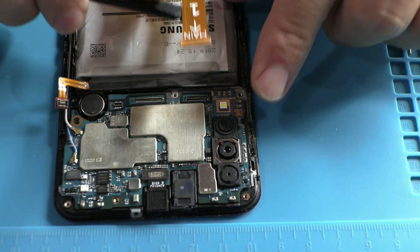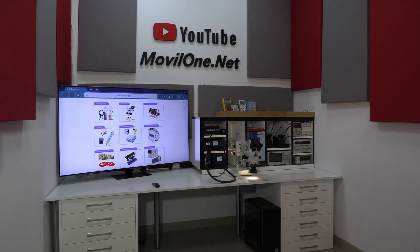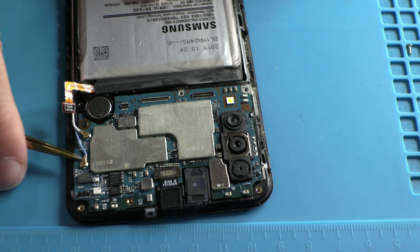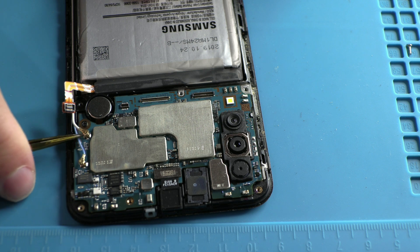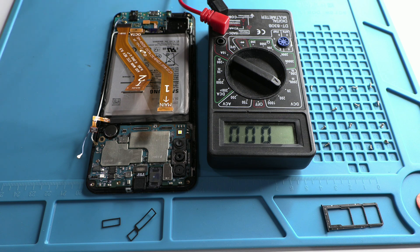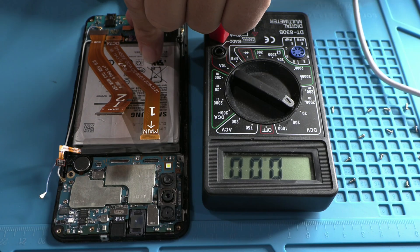I don't want to hear excuses like 'I don't have expensive tools' or 'I'm missing professional equipment.' That doesn't fly here. That mindset is for people who lack motivation and avoid getting their hands dirty. Any repair shop can do this easily. That's why I'm using a $4 tester from AliExpress. In life, you can achieve anything with discipline and the will to learn.